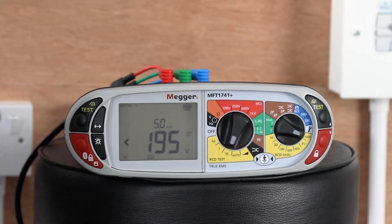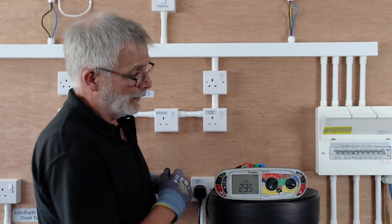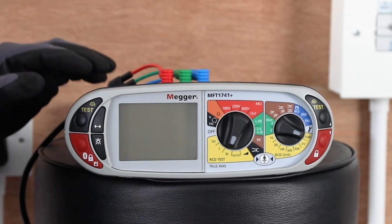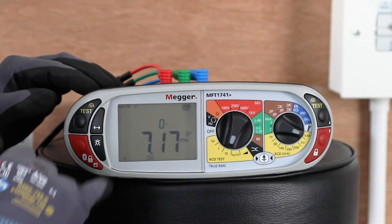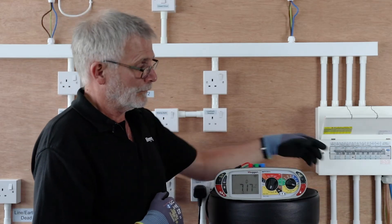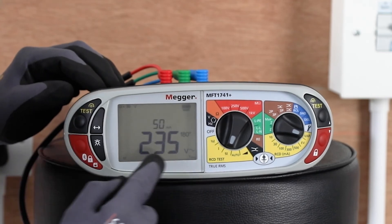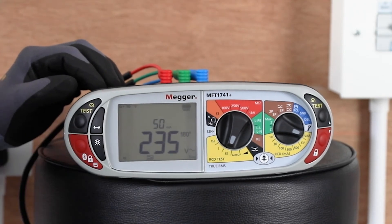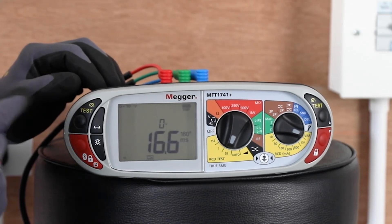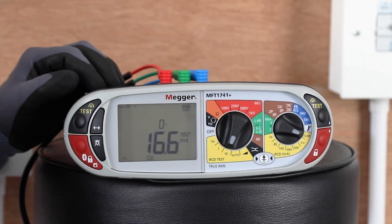We can now carry on and do a normal test. It will default to 0 degrees, so doing the test at this point we trip off and get a reading of 7.17ms. Reset the RCBO, then press the mode key again to introduce the 180 degrees. Do the test and we get a result of 16.6ms, which will be your recorded reading.